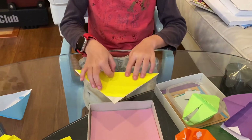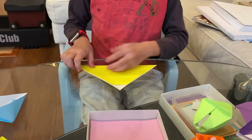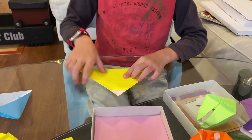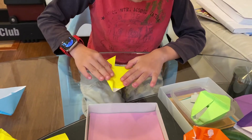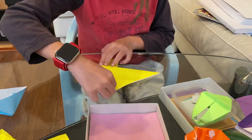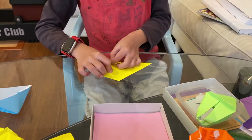Fold it half, basically. And then you would want to fold this edge to this crease — edge to crease, like this. Same thing with this side.